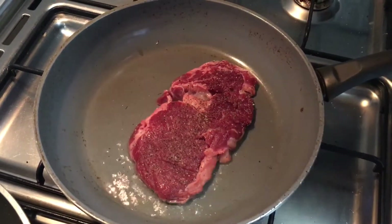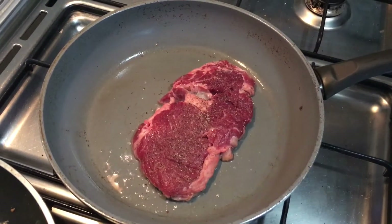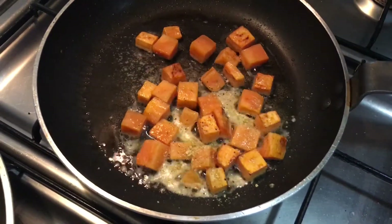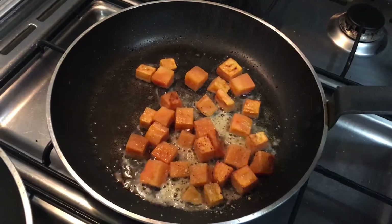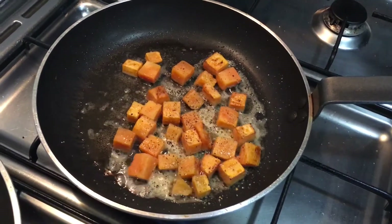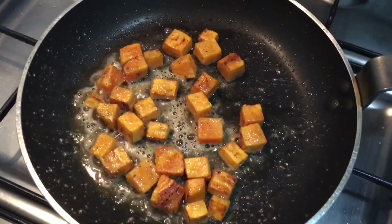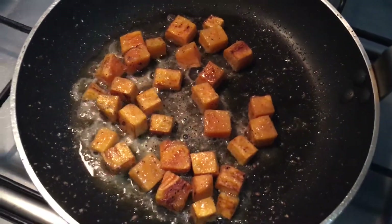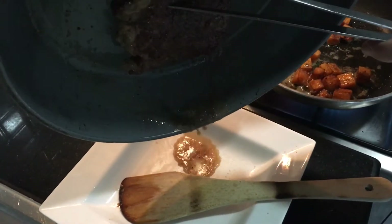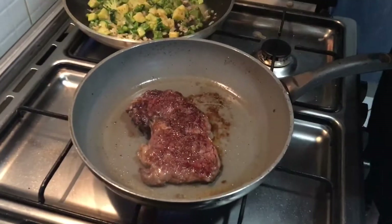I'll cook it just about medium, not more. Then I season my sweet potatoes with just a little bit of that potato spice, salt and pepper - nothing else. The steak is almost done. I didn't put a lot of oil because I want to finish it nicely with the garlic herb butter.